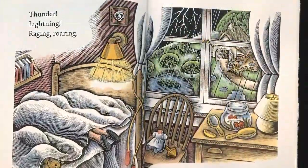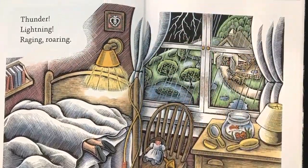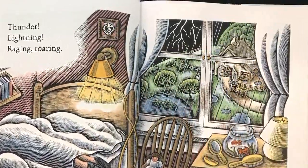Thunder, lightning, raging, boring, rain on rain, on rain is pouring.